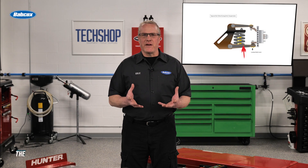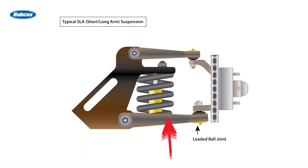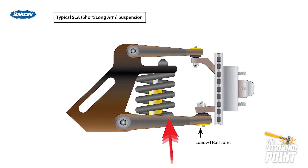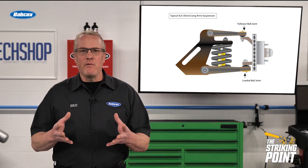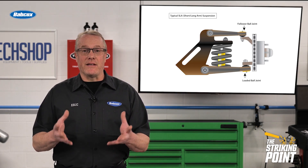Understanding ball joints and how to check them are an important part of every safety inspection. If the control arm transfers load directly to the suspension spring, the ball joint on that arm is a loaded ball joint because the weight of the vehicle is transferred through it to the spring. Any remaining joint is considered a follower joint, which simply serves as a pivot point.